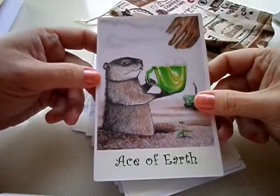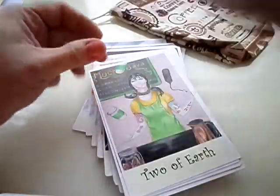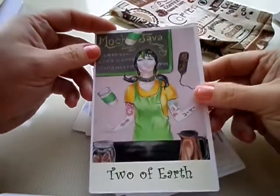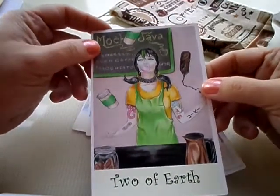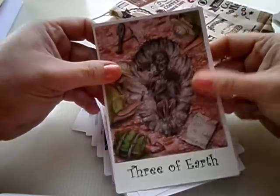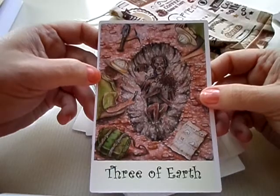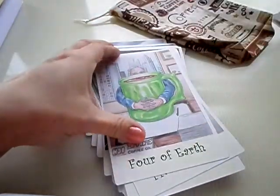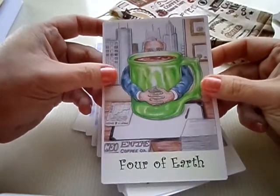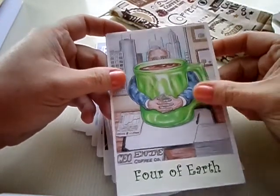Now we go to the earth suit. Ace of Earth — I think that's a gopher offering a cup of coffee to the farmer — isn't that adorable? Two of Earth: we've got a barista juggling, and she has a tattoo written in Japanese — you'll have to get the book to see what it says. She's just blown bubbles and she's so used to it. That's what the Two of Earth is: juggling things aptly and ably. Three of Earth: more of an excavation — going by the book, following a plan, similar to the Rider-Waite three of pentacles but with more depth. Four of Earth.